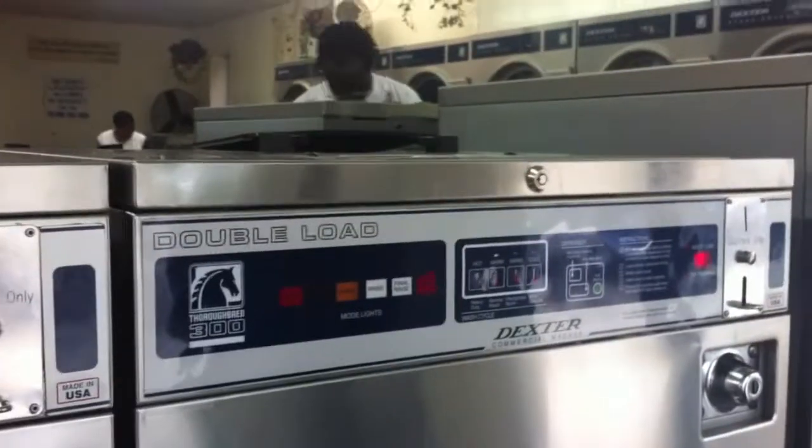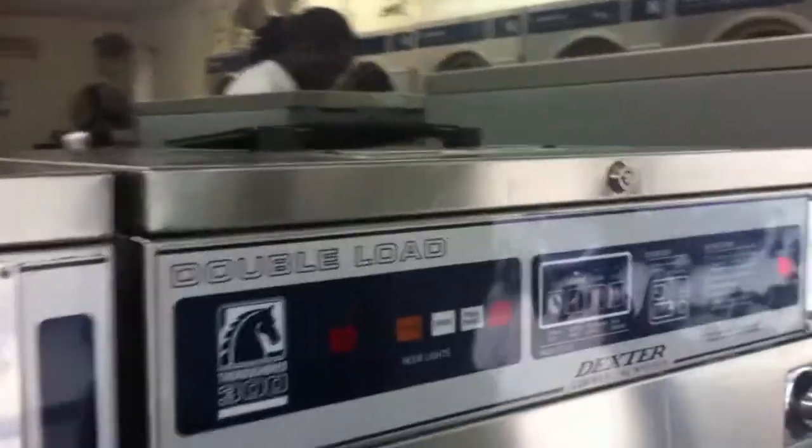And then you let it go through all the cycles, which includes pre-soak, rinse, and final rinse. And that's it.